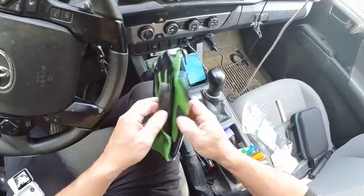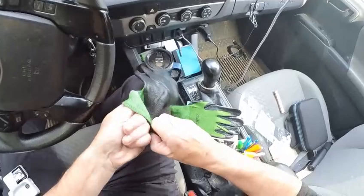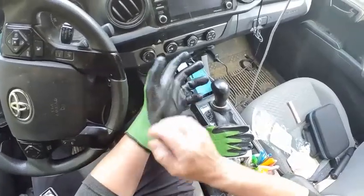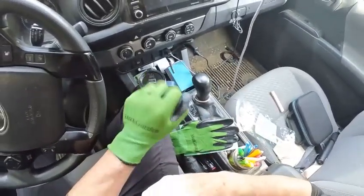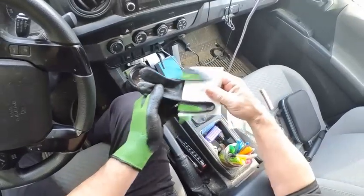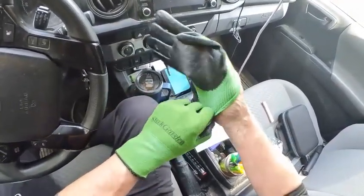These are obviously nice and green. These are the medium size. I like them to fit tight on the hand, so you slide those on. As far as all the other work gloves I've ever had with this type of grip coating, these are nice. Very sticky, very good grip. So they're very good for your garden tools.